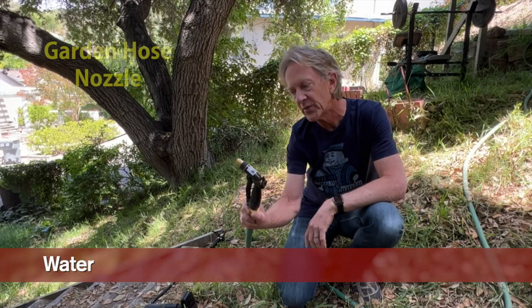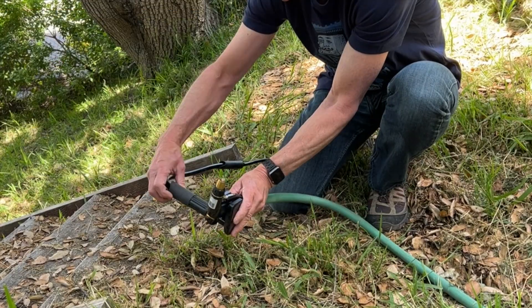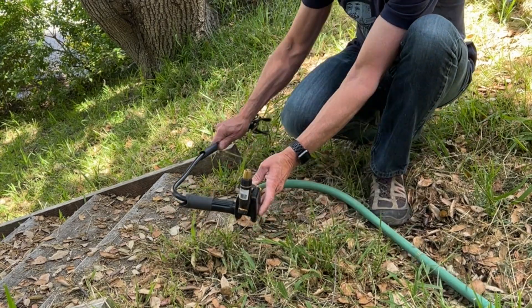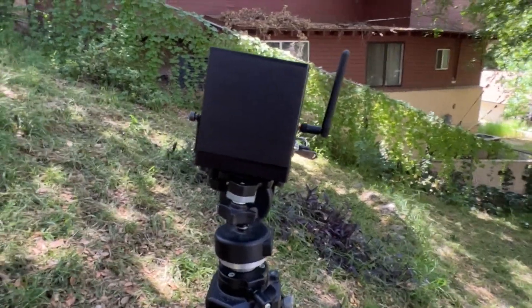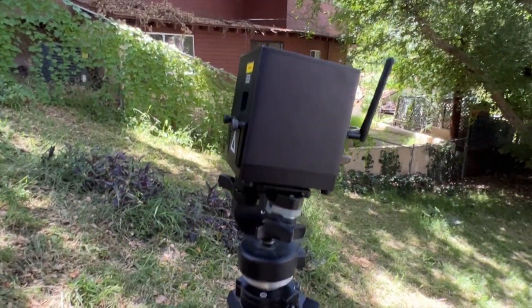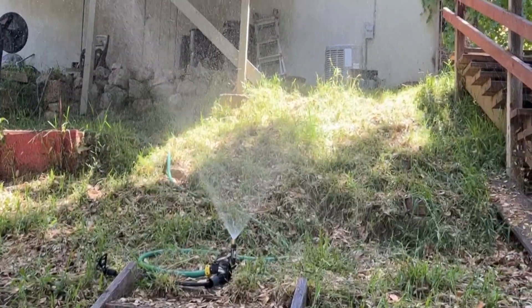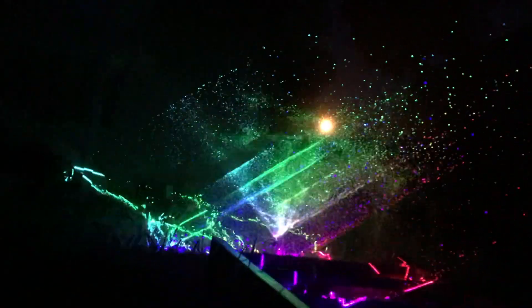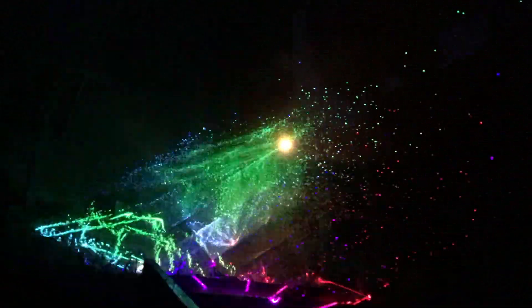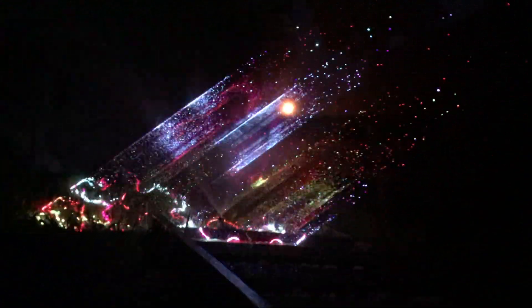This is an ordinary spray hose nozzle that you can get at Amazon or Home Depot, and I've got it attached to this iPhone holder so it'll stay upright when placed on the ground. Here's the laser cube set up on a tripod — because it's battery operated and wireless it can go anywhere. The camera really doesn't do a very good job of showing what this actually looks like when you're right here seeing it.